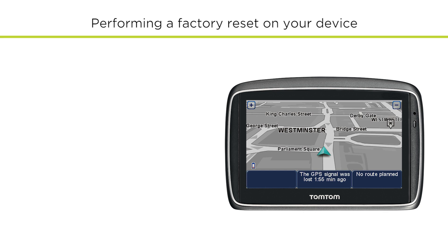If you would like to make a backup of the content on your device before you do the reset, click the link on screen now for instructions on how to do this.